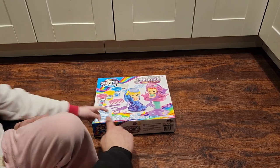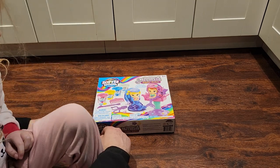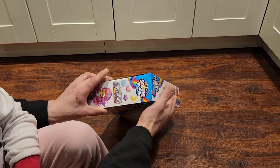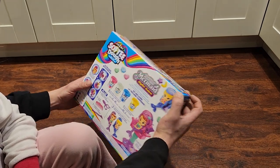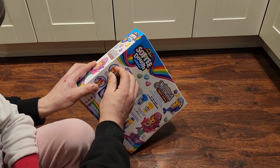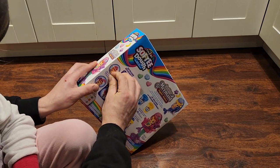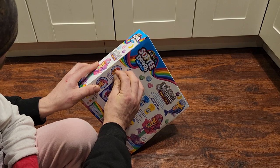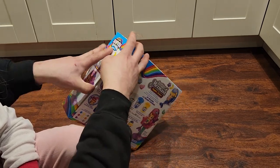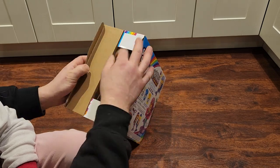We've got some mermaids in a chair. We're going to open it up and see what we get. You picked this out in the store because it looked fun, right? It's fun — we'll see. Let's see what all we get.